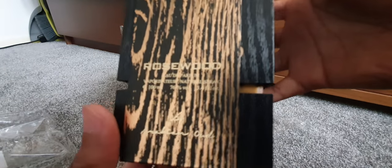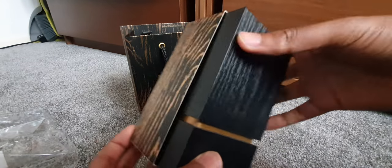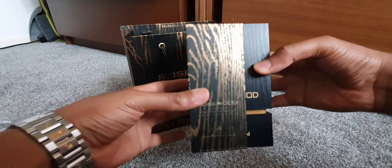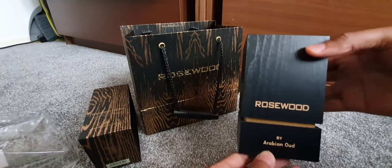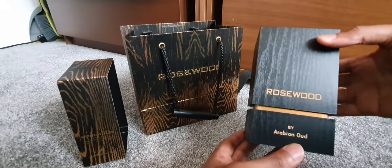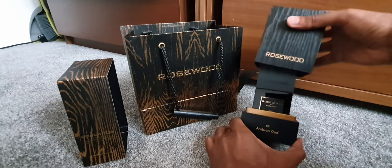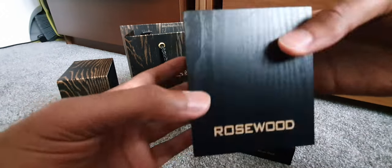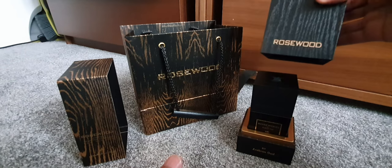Look at this packaging on this box — it's Rosewood. Mashallah. You go like this to take it off — wow, look at that! This is actually wood, just like that.